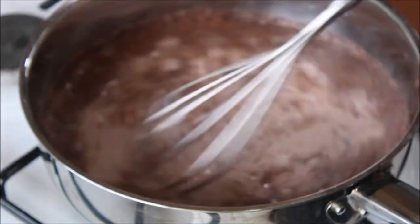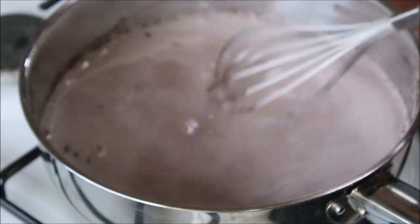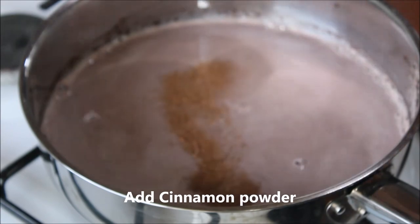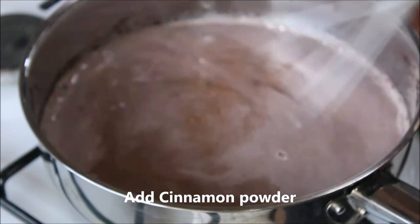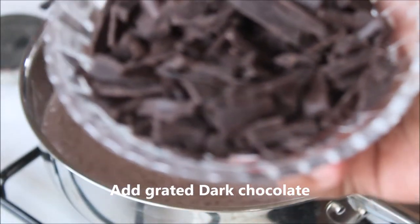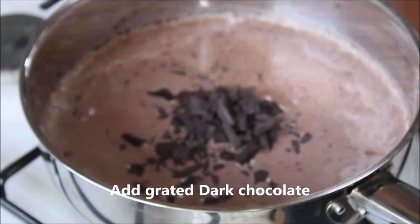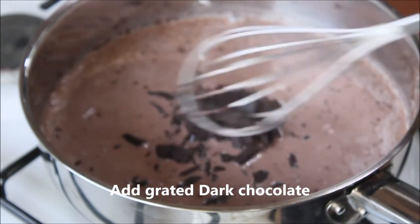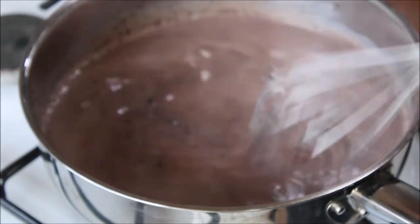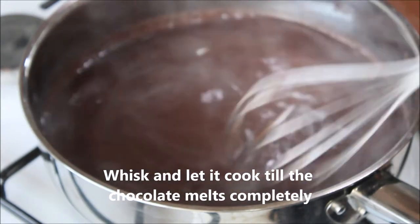Keep mixing it well to avoid any lumps being formed with the cocoa powder. Add in some cinnamon powder and grated dark chocolate and mix again. Whisk and let it cook till the dark chocolate melts into the milk.